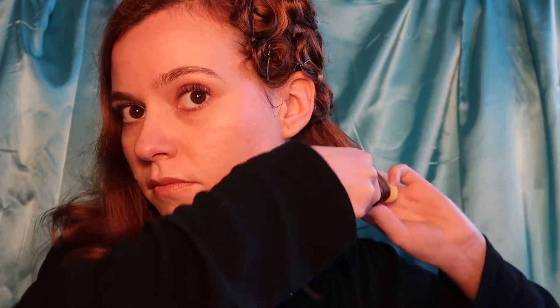Alternating the direction of the curls results in a more sculpted, well defined wave.